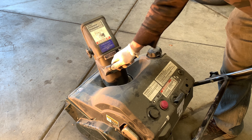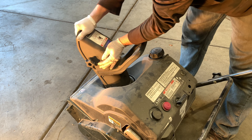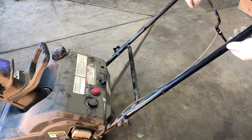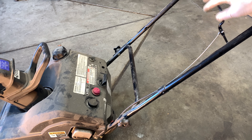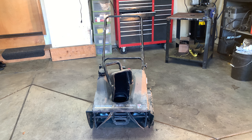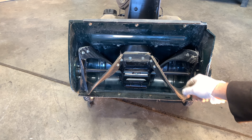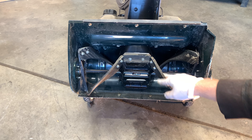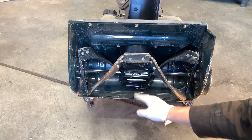Make sure that the chute moves the way it should and all the adjustments work on it. Then inspect the cable — make sure nothing's broken or frayed. Next I'm going to start it back up and make sure that the impeller works. Then I inspect the impeller; there's going to be some wear on it of course because it's hitting the driveway. Check the scraper, make sure it's there — that looks good.